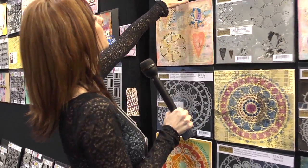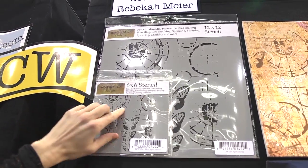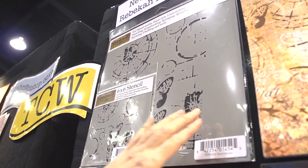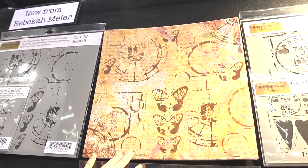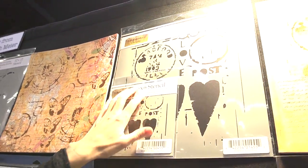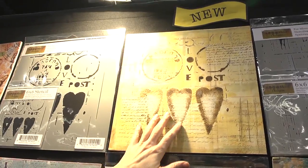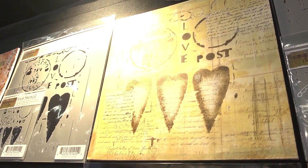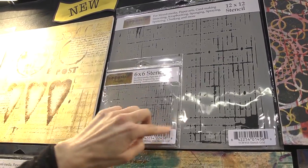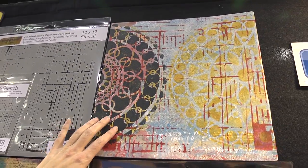Each of the stencils come 12 by 12 or 6 by 6. This one's got butterflies and these circular things — you could use just parts of it or use the whole thing over the entire 12 by 12. We've got some here with hearts and postal images and text that you typically get with the post office. Another sample there. This one's interesting — it's got a grid going up and down. And here you can see that she's combined a couple different stencils.